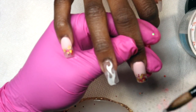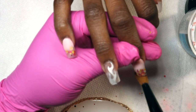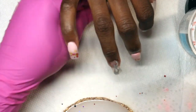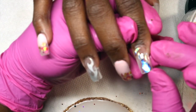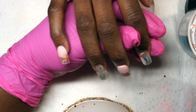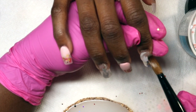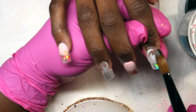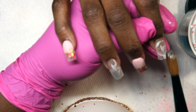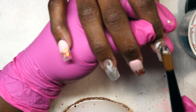Going back to whether teenagers should get their nails done — again, it's all about maturity level. She's very mature, an honor roll student, and she knows the importance. As long as you don't get too vain with it, I don't see a problem. Plus an extra bonus is I get the practice on a human hand.